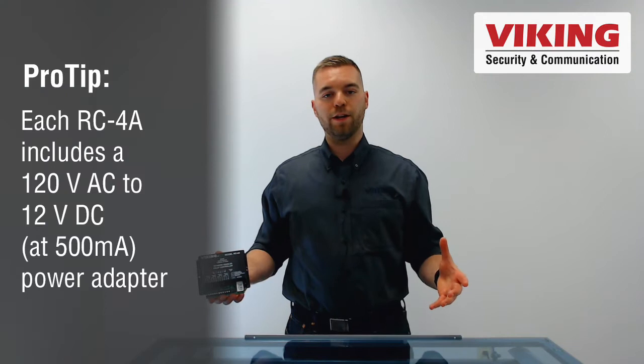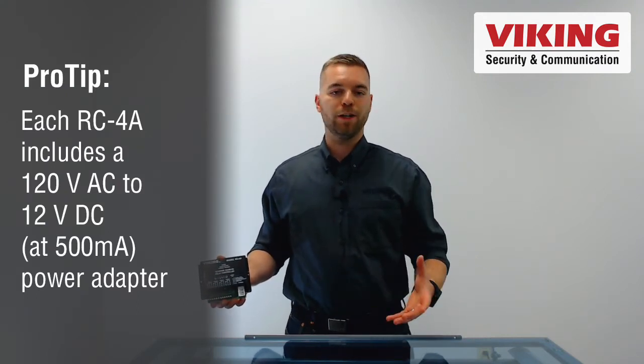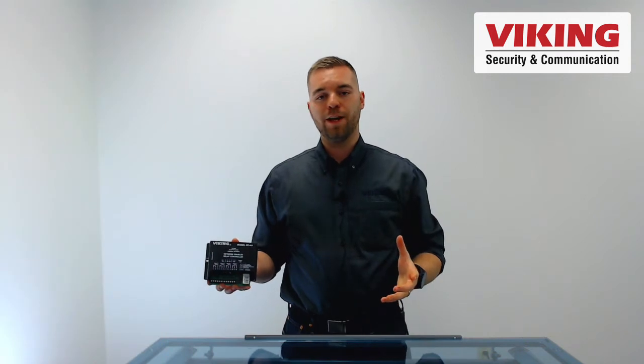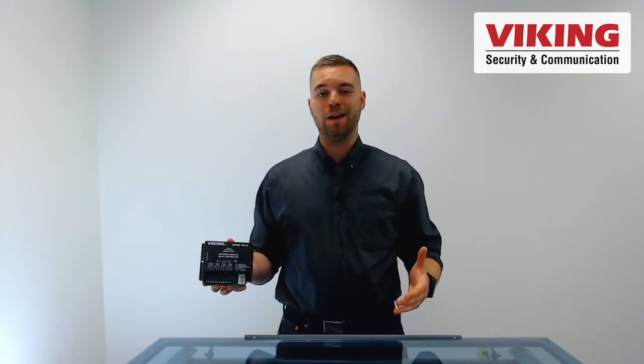The RC-4A is a network enabled relay controller with four inputs and four relay outputs. The RC-4A can function as a remote relay operator for Viking's IP line of products.